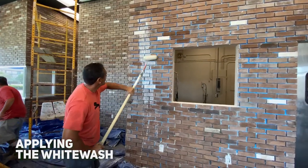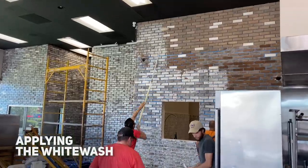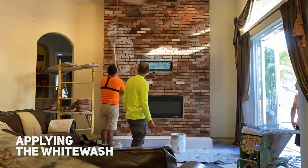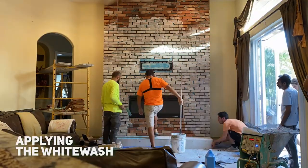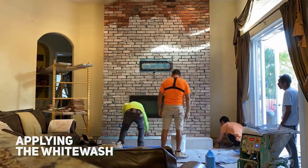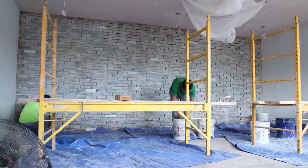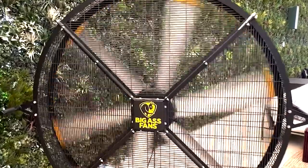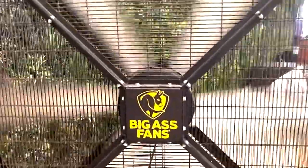Whitewash looks a lot lighter when it's still wet — it will dry to a much whiter state once dry. It is a good idea to do a test area to see how the whitewash looks when dried. Use a fan to blow some air if you have one, as it will speed up your drying time.